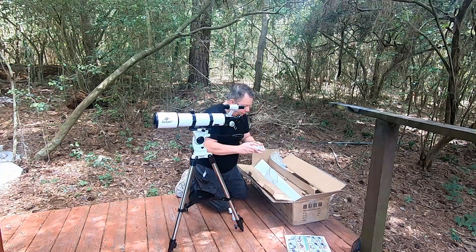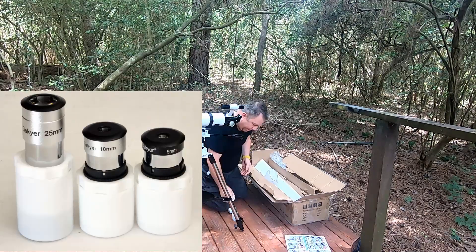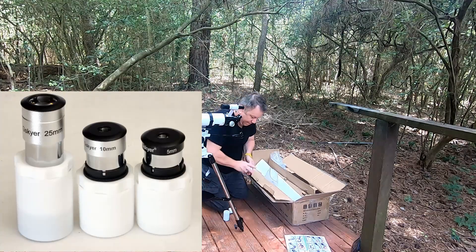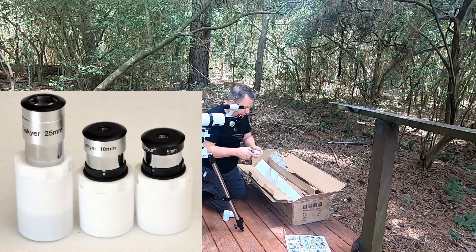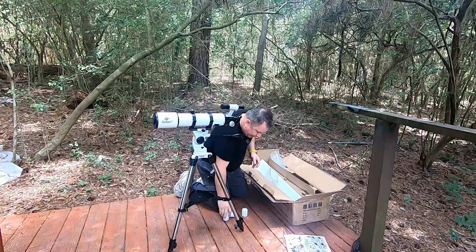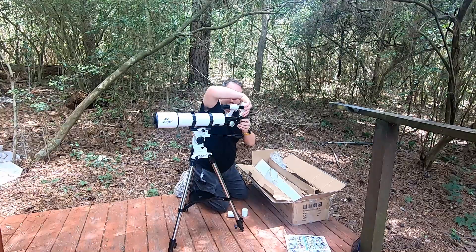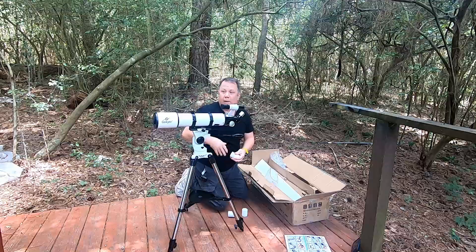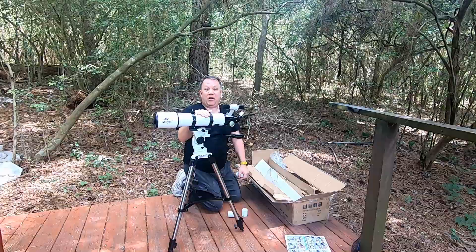Now the eyepieces. We've got a 25, a 5, and a 10. So that's a pretty nice layout. Take the 25, drop it in there, and we've got a telescope. Pretty simple.